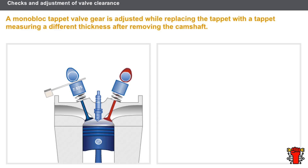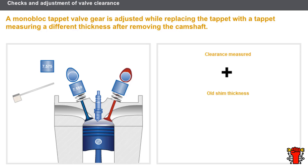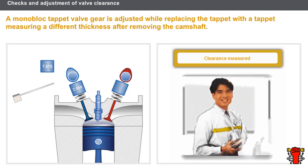For the monoblock tappet valve gear, the clearance adjustment is done by replacing the existing tappet with a tappet of a different thickness after removing the camshaft. The thickness of the tappet is calculated as follows: clearance measured, plus the thickness of the old tappet, less the clearance recommended by the manufacturer. In any case, shims and tappets with specific dimensions are available in the spare parts shop.